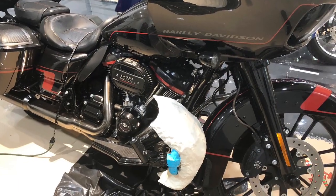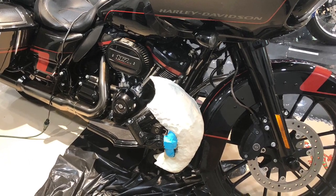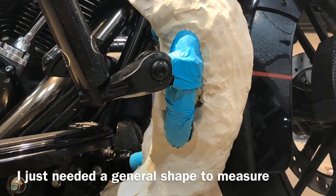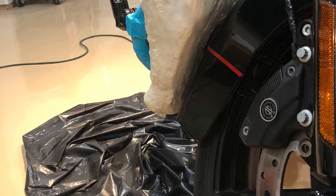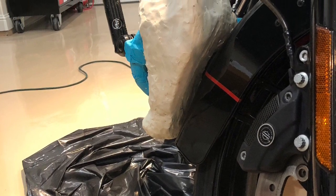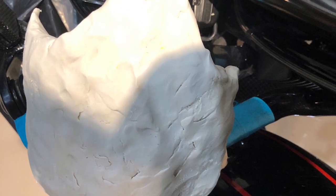I went down to a local Hobby Lobby, got hold of some modeling clay. I'm not the best artist in the world with clay, but I didn't have to get too specific on it. I shaped it into the general size that I wanted, gave it a nice aerodynamic look, made sure it could clear the front wheel, and then added some additional features towards the top and the bottom to make it look cool and go along with the bike itself.